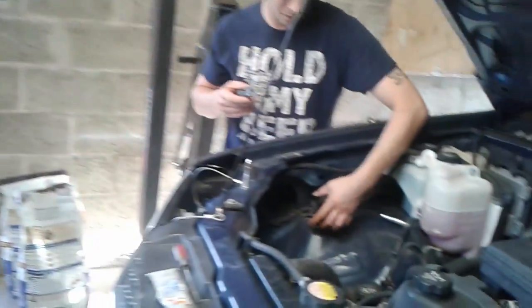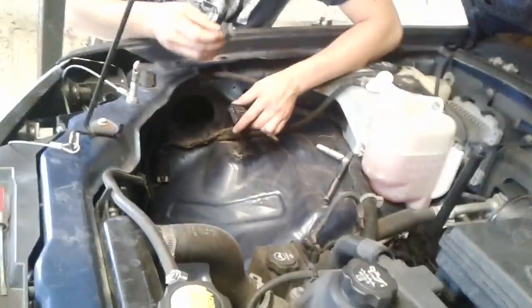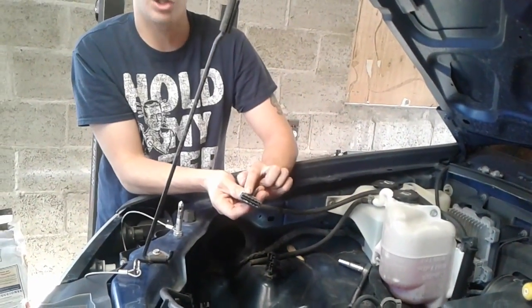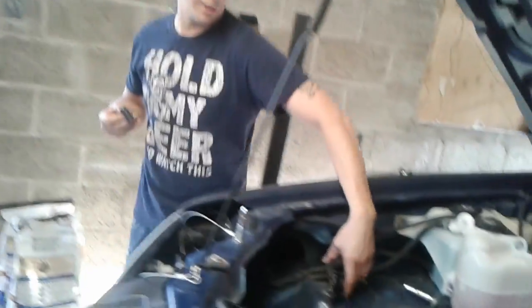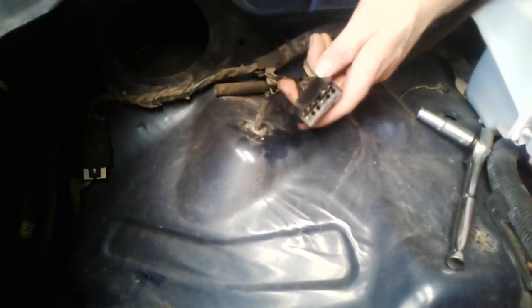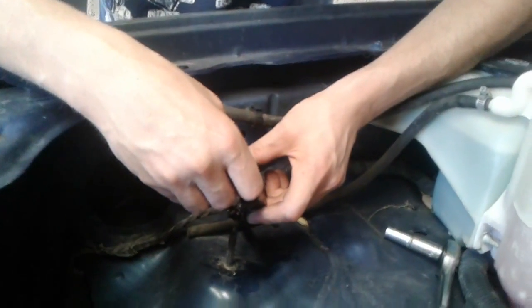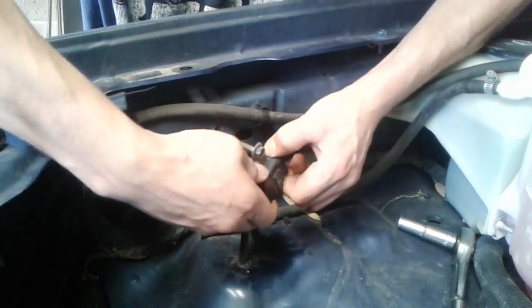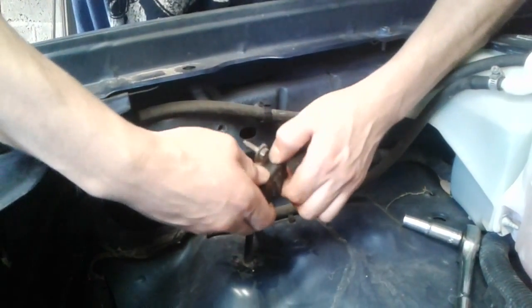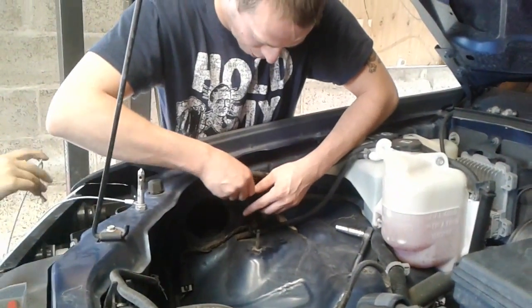Now that we're done with that, I blew it out. This can only go back on one way — there's a notch right here and a point that it clips into, and another point on the other side. On the harness you'll see a groove and those points that connect. Line your points back up and once you hear that click, everything is clicked back into place.